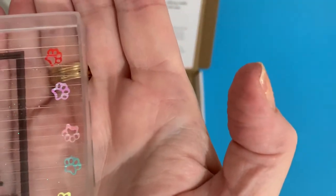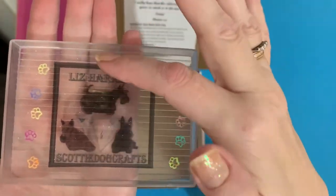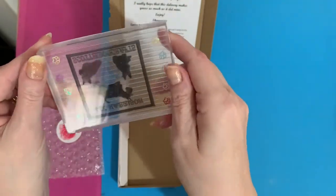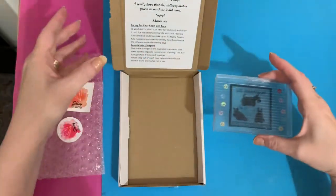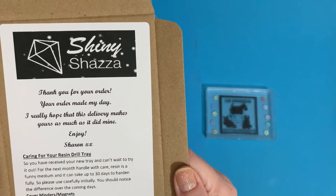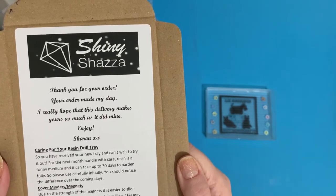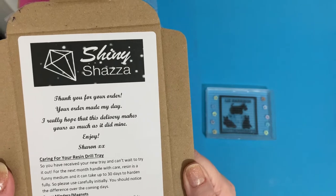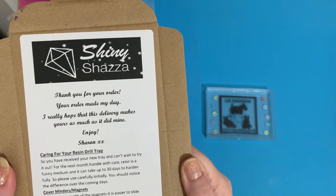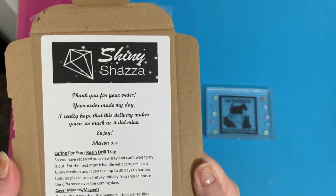She's put some lovely little sparkly paw prints in it for me as well — you can see all those different colors. That has taken some doing — that's fantastic. It's all nicely ridged and flat on the bottom so it'll sit flat. There's a nice little note here saying 'Thank you for your order, your order made my day.' Oh, that's lovely! Well, thank you Sharon — opening this order has made my day as well.